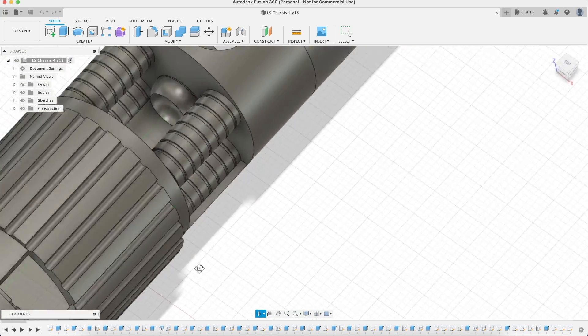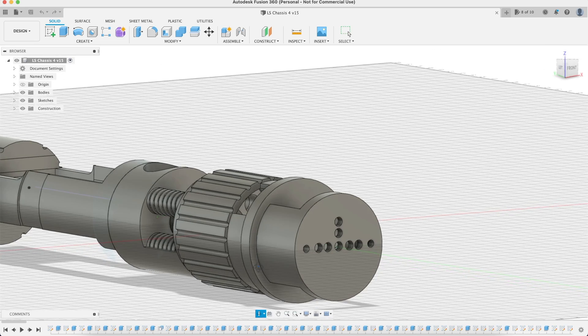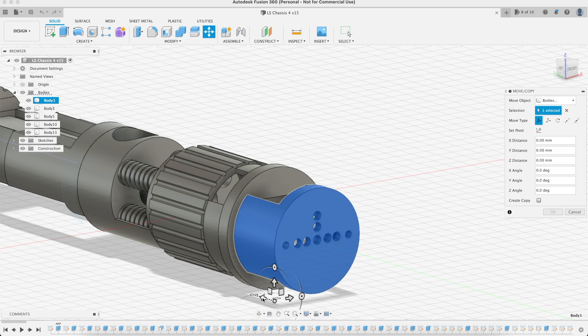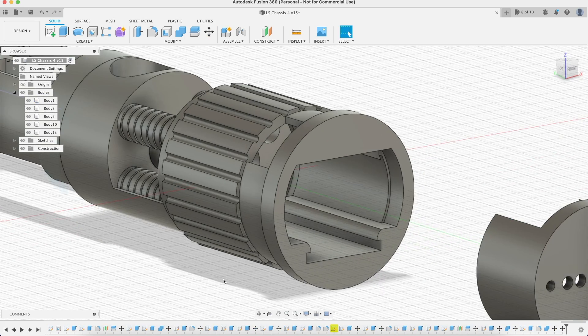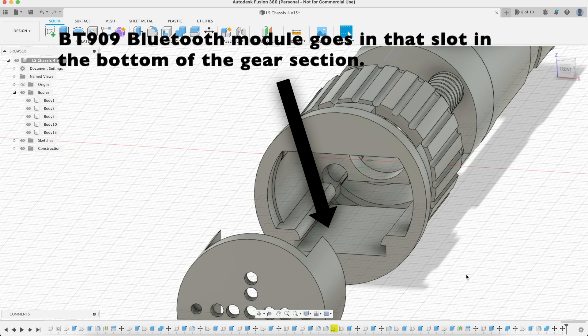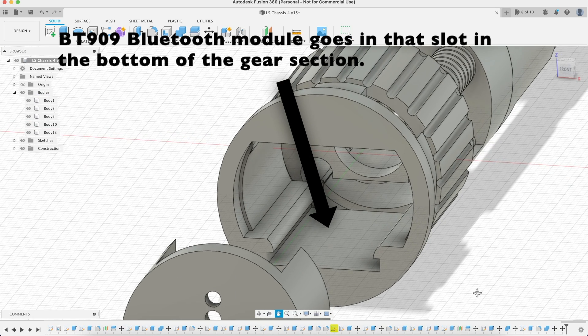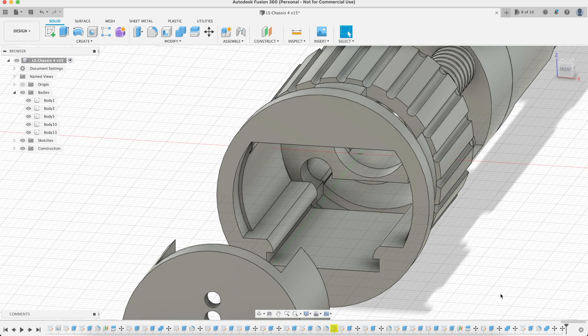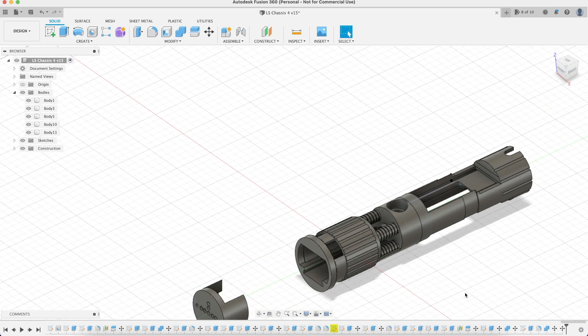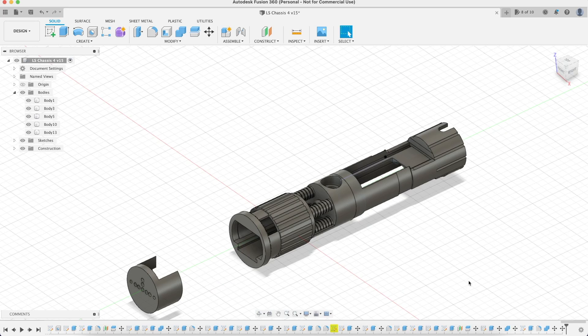To help get the BT909 Bluetooth module to fit inside the gear piece, I decided to use tactile switches instead of a 16mm anti-vandal switch. The PCB holder is a complete copy of the main saber's PCB holder. In fact, Fusion 360 allowed me to copy and paste a few parts in the model, such as the speaker holder, and I tweaked the dimensions after doing a few test prints.